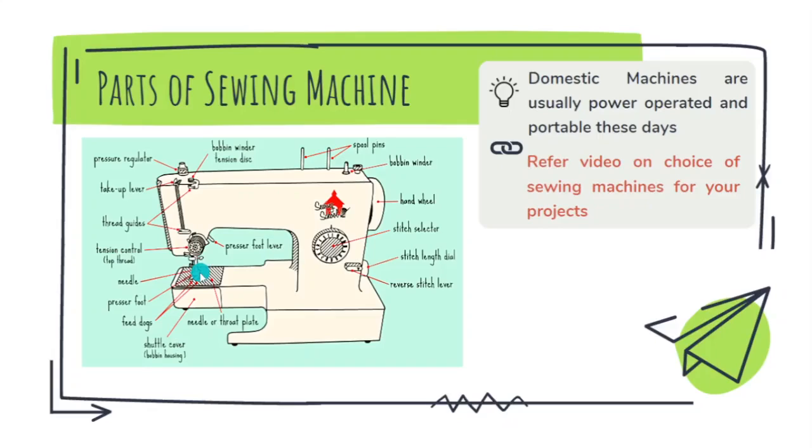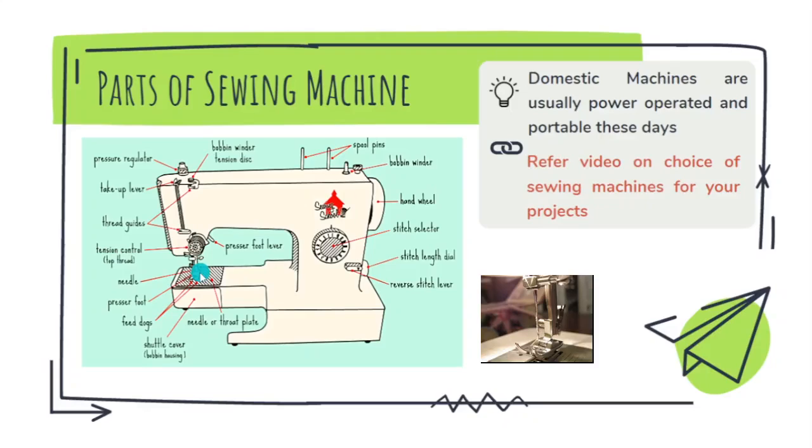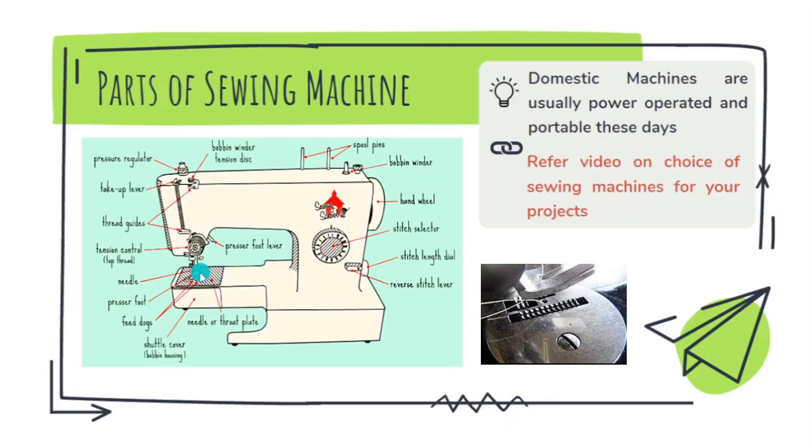Below the presser foot you can see the needle plate or the throat plate. In the needle plate you will see a toothed metallic part — these are called feed dogs. When you put the presser foot down and place material like paper or fabric under it, between the feed dogs and the presser foot, and when you operate the machine, these feed dogs help move the material forward.